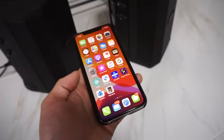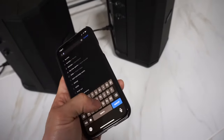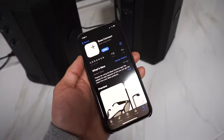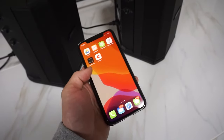The way you get it to work is you have to go to the app store and download an app called Bose Connect. Once you have this application installed, we just come over to the application.